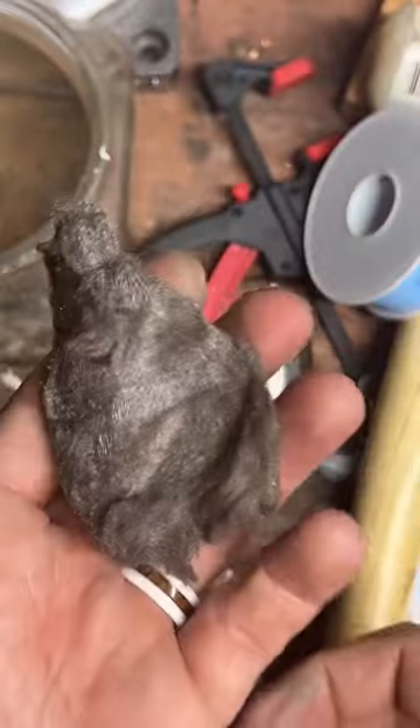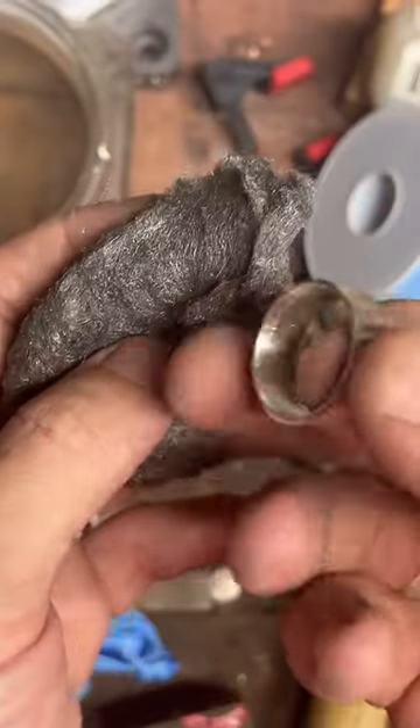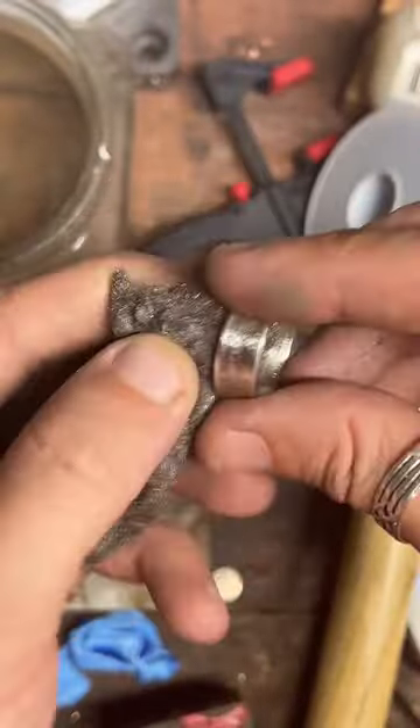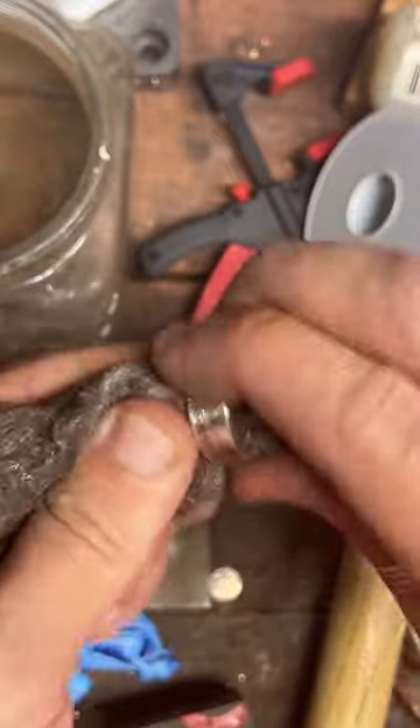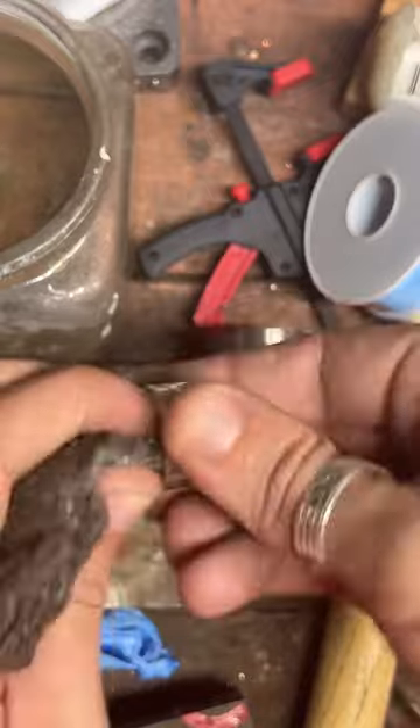Get it shiny. I don't recommend doing this with very harsh steel wool — this is super fine, it's called 4-0 steel wool. It's just rough enough to start getting some of that fire scale off of there, but it's not going to leave any scratches on the surface of the ring.